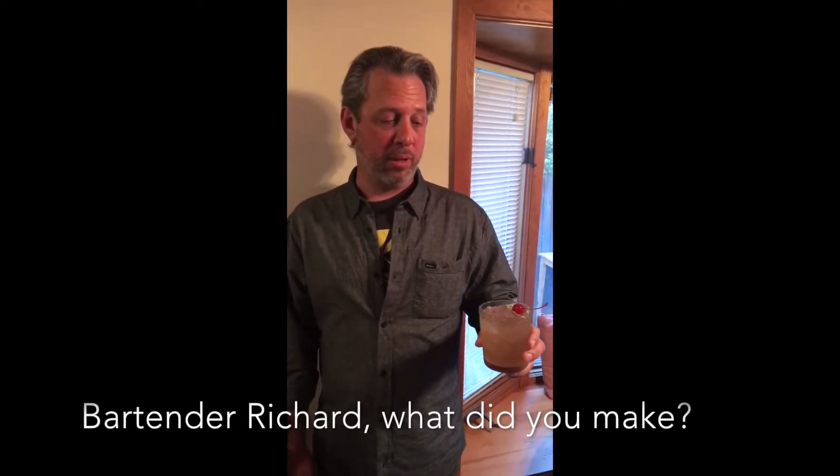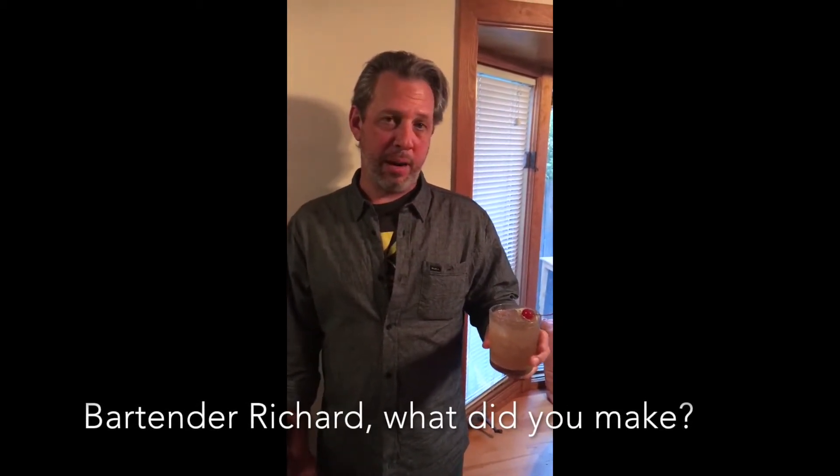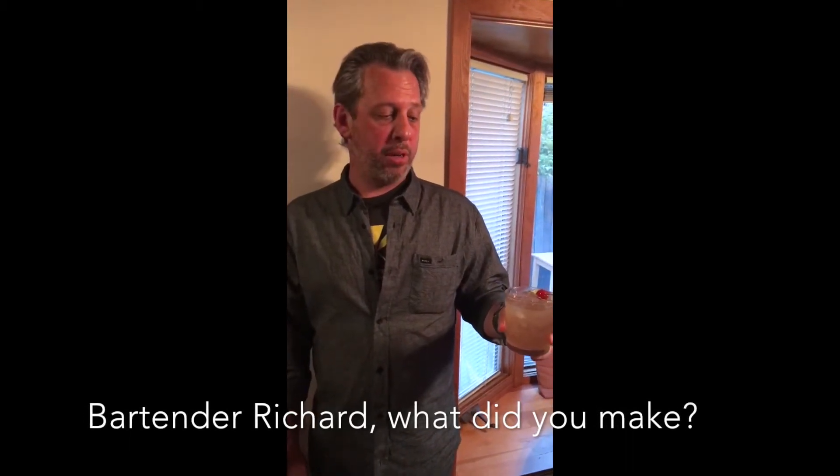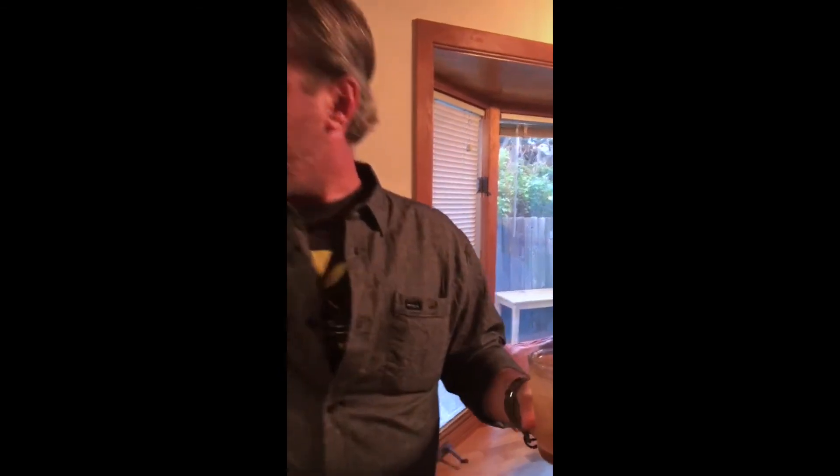Mine is a take on a classic — this is a classic mule, but inspired by the Caribbean. It's a Caribbean mule made with spiced rum, traditional rum, ginger beer, and a little bit of this really nice bull rum barrel-aged bitters. Then I top it off with a little bit of this smoked tea vanilla.